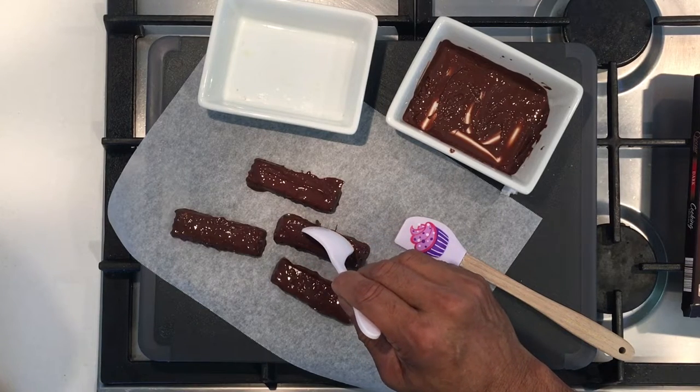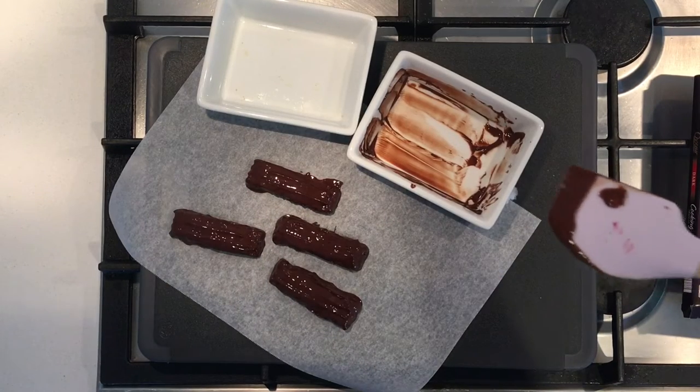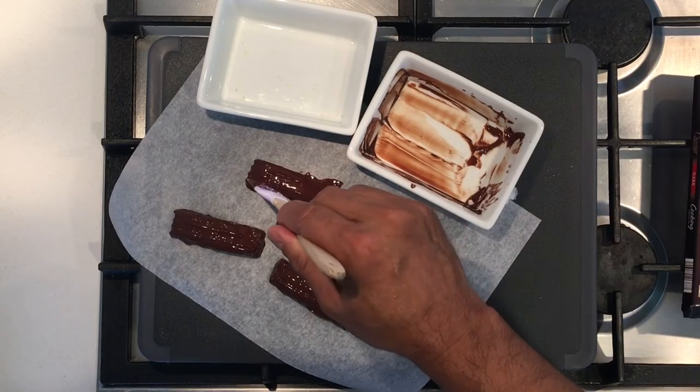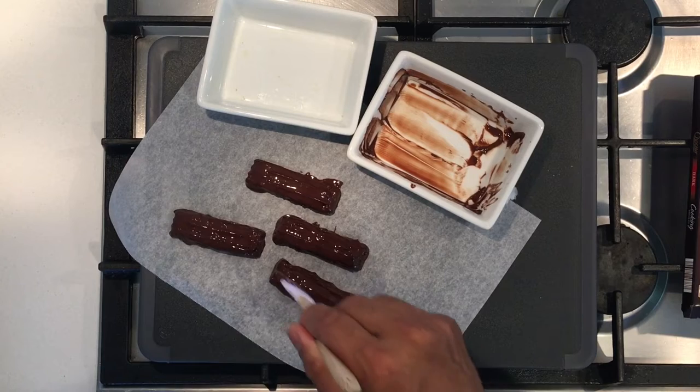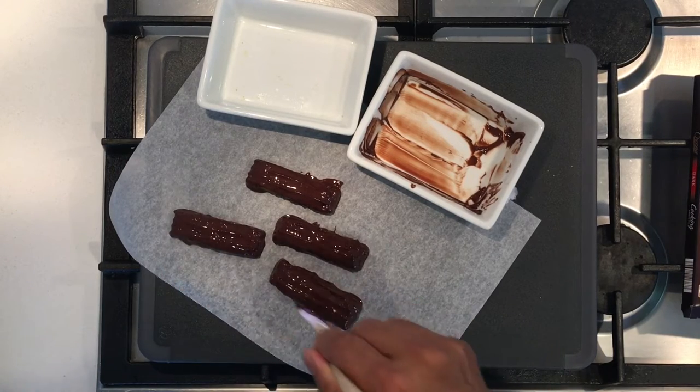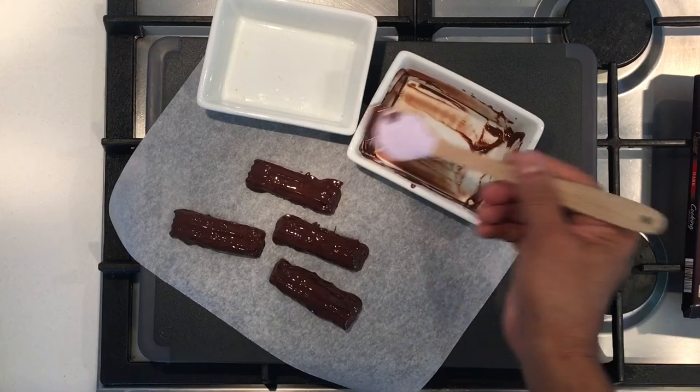The leftover chocolate — just pour it on top very gently. Depending on how much patience you have, you can carve it a bit as the temperature goes down and do a bit of shaping.